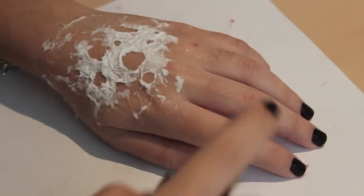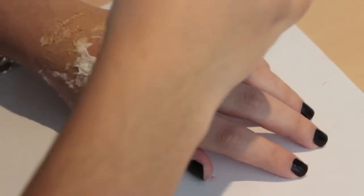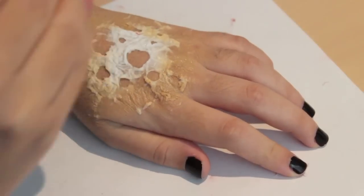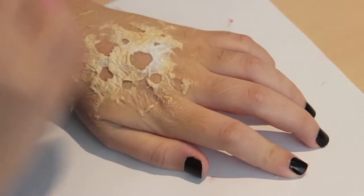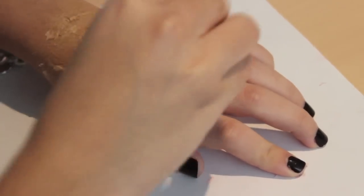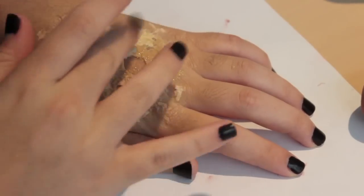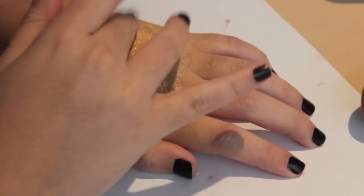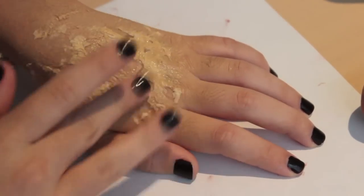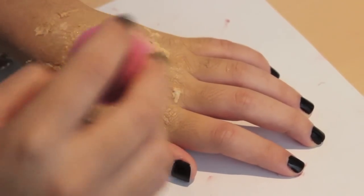For this next step, you have to wait until everything dries 100% completely. I stood under the air conditioner for about five more minutes until it completely dried. Then I'm using a blending sponge and applying foundation all over it, just to color in the whiteness and the edges where the paper meets my skin. Blend it in — remember how important blending is no matter what you do.